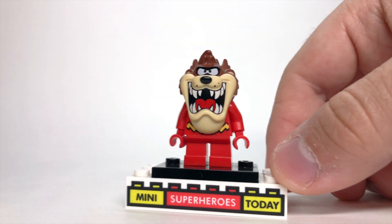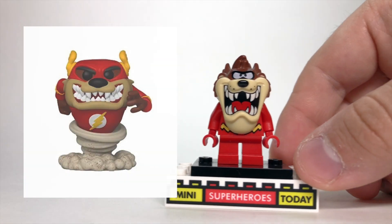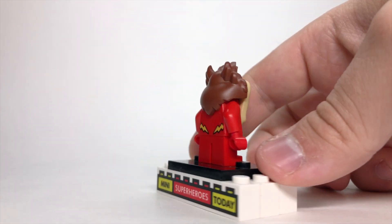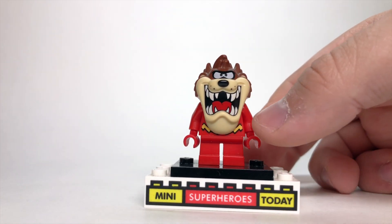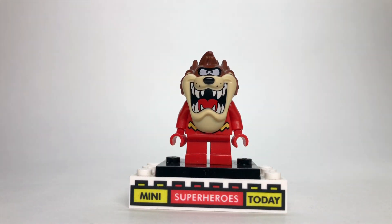Once again from the Funko line, there was a Taz and Flash mashup that they did. Really good, considering they're both speedsters, but unfortunately the Taz headpiece that LEGO gives us covers up most of the torso, so I was kind of worried what I could use, but the Mighty Micros Flash lets you put in just a little bit of detail there that I think works really well.